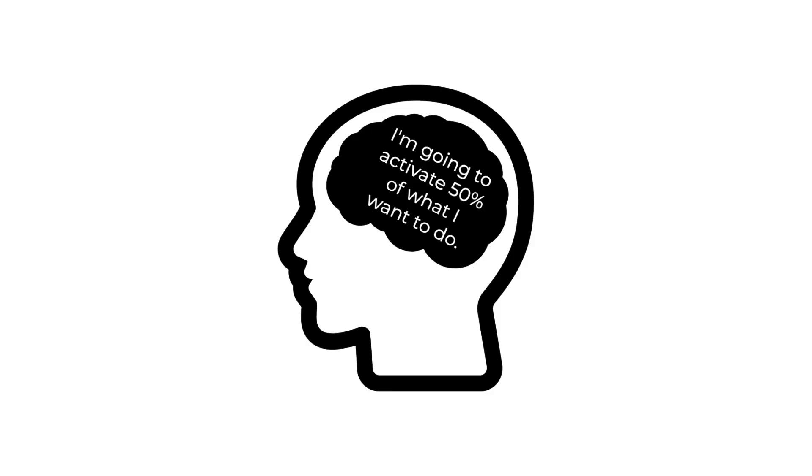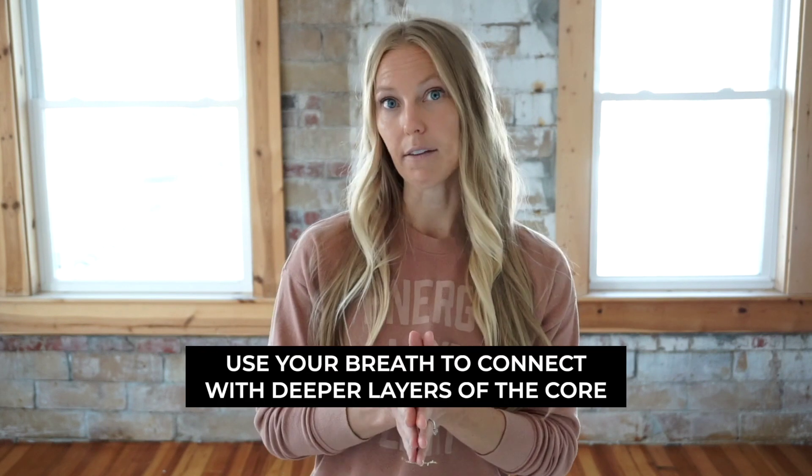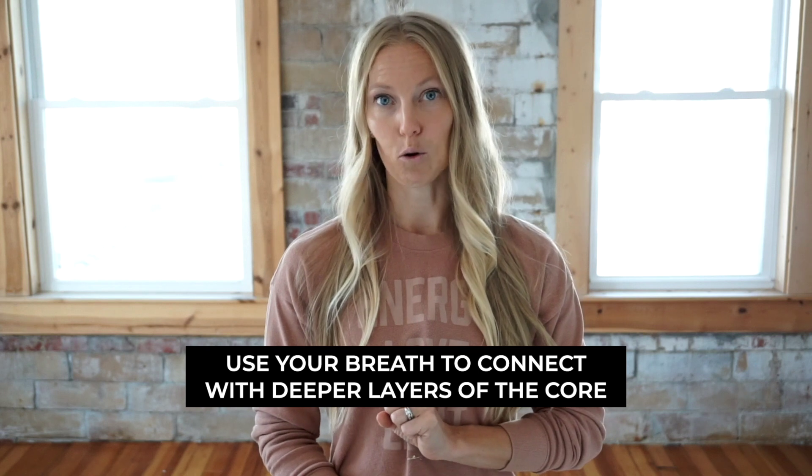Right away in the beginning, I want you to just think: I'm going to activate 50% of what I want to do. You can play around with that a little bit, and you may find you need to activate even less than that. When you start to do that, you allow your breath to connect deeper with those deeper layers of your core. Before you know it, you'll start to feel some deeper connections through your body — you'll feel stronger, more connected, and taller. This is all about creating amazing new habits and being open-minded to discovering what your body can do.